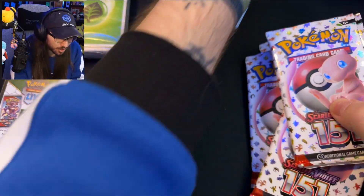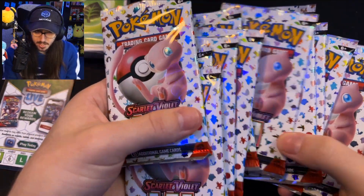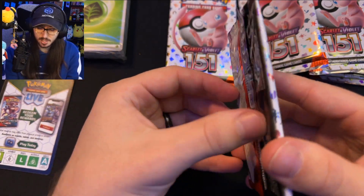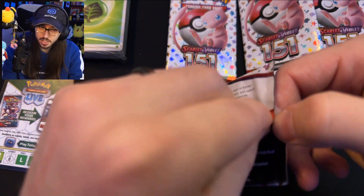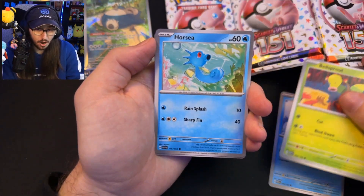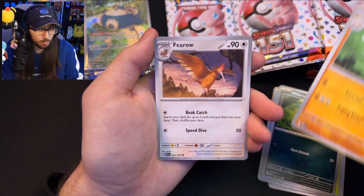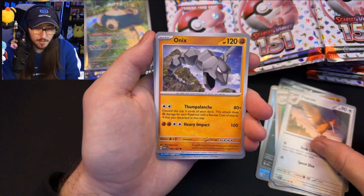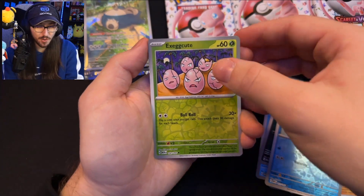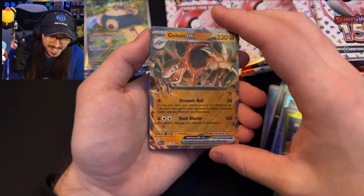Time to get cracking into these packs! Unlike other sets, every single pack art is the same, but I kind of don't mind because it looks super clean. From Pack 1 we have Bellsprout, Horsea, Nidoran Male, Primeape, a Fearow, Onix, Tentacool Reverse, Exeggcute Reverse — and our first rare is a Golem EX! All right, let's get that sleeved up.